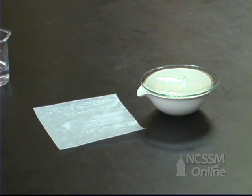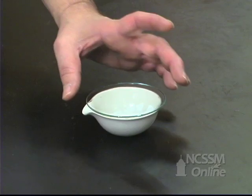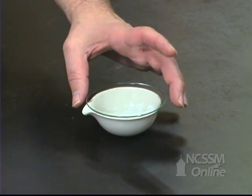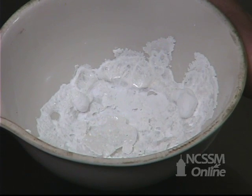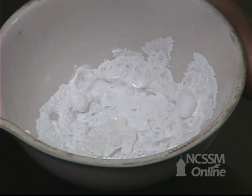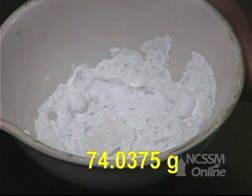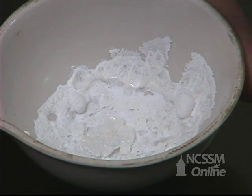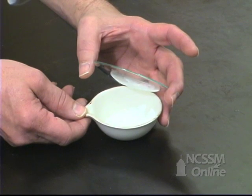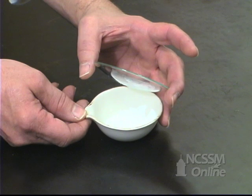We'll then evaporate the mixture to dryness. We've heated the sample to evaporate all the water and the excess HCl. What we're left with is the sodium chloride. We mass the evaporating dish and watch glass, and this allows us to calculate the mass of sodium chloride produced. We use that mass to back-calculate how much sodium hydrogen carbonate and how much sodium carbonate were in the original sample.